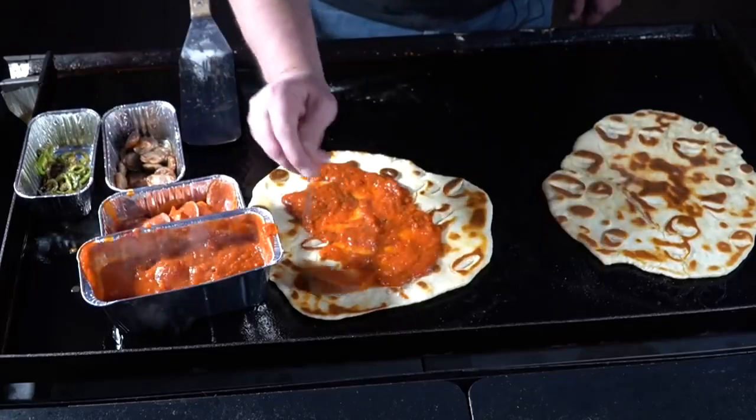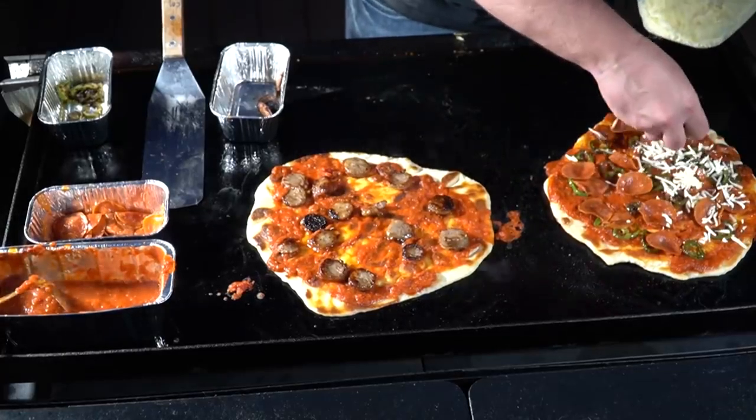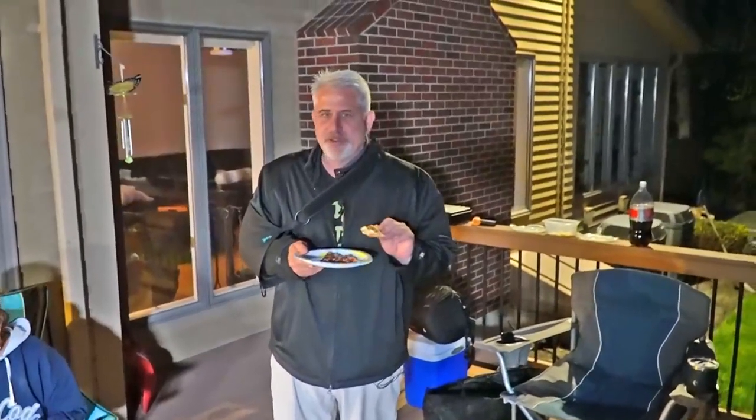I'm gonna do one sausage — oh yeah, it's actually surprising, you would think it would melt much faster. Excellent, Jeff. I'll tell you what, the only disappointment here is there's this many people, because I want all of that.